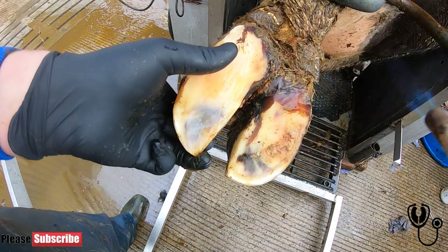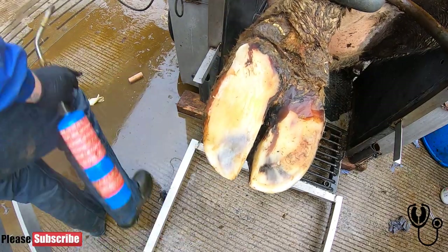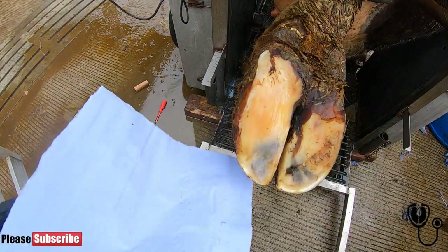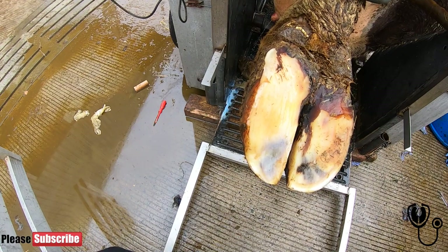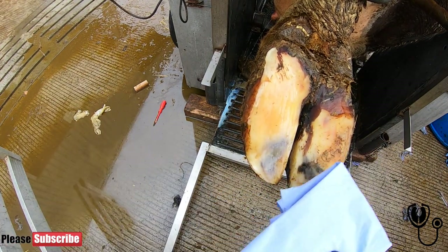We're going to quickly dry it. We use trusted blue roll — we don't use cotton wool because if you use cotton wool, it's fibrous, and the fibres break up and they're not as easily biodegraded as blue roll.